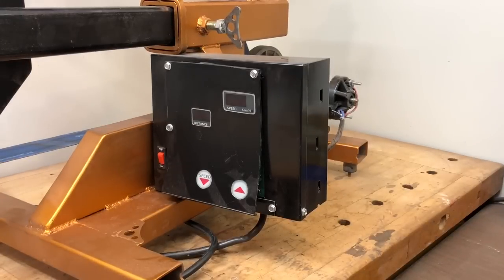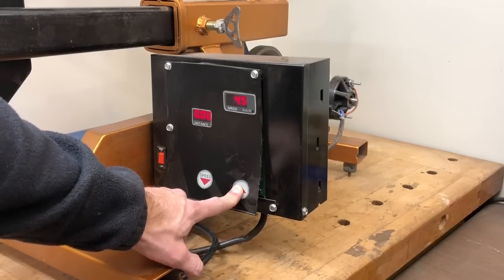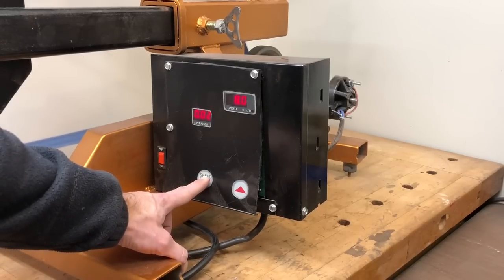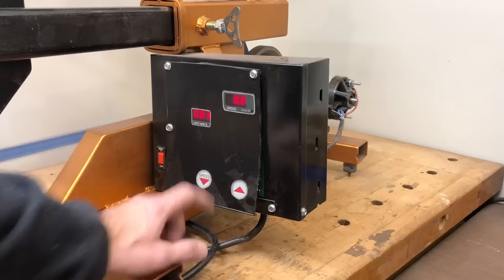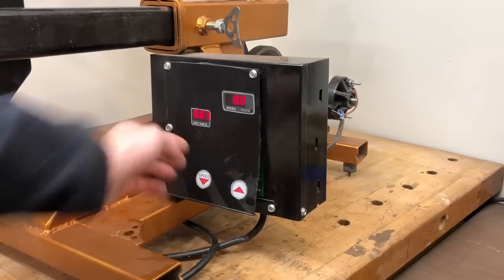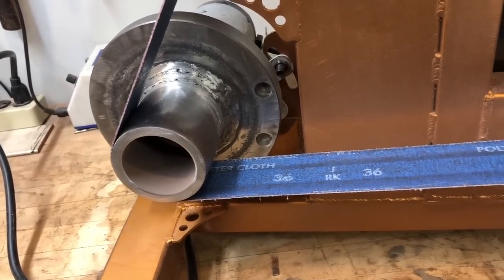I've mounted the control panel in a steel box, and over here is the on/off switch from the treadmill. Turn the switch on, let it power up, run your speed up and it'll go quite fast. I can stop it either by running the speed down or by just flipping off the switch.